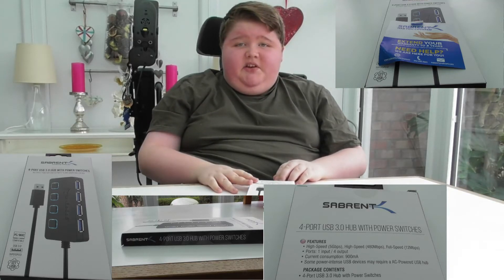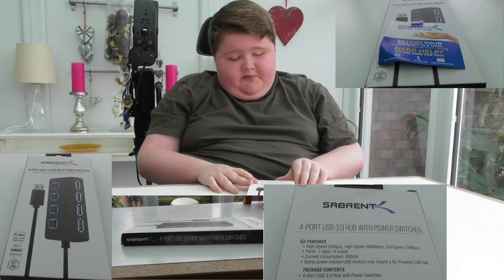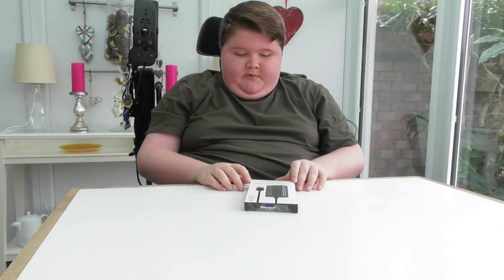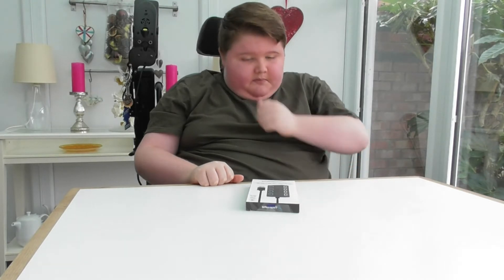Hi guys, welcome back to another video. Today is going to be another review video. Before this were the microphone review video and the earphones — hope you enjoyed those two. This will be our third review video of the year. I filmed them around Boxing Day but didn't have enough time to upload last year, so yeah, to start off the year we're doing three review videos. Hit the like button if you haven't already on all three.